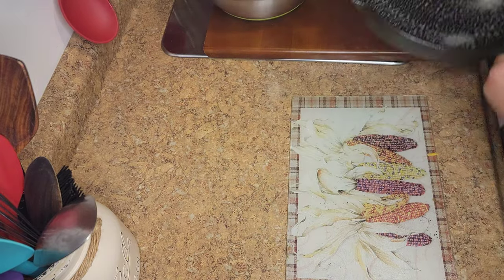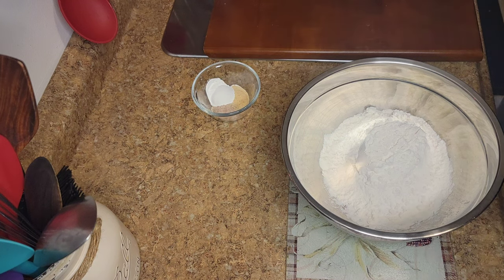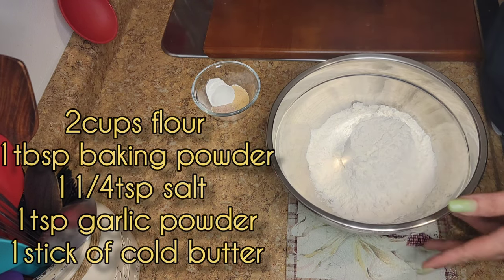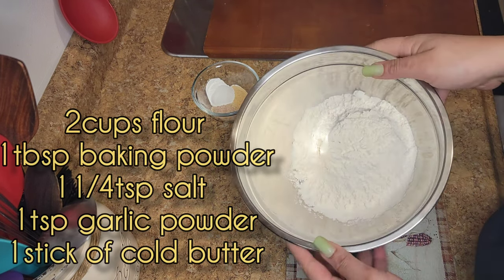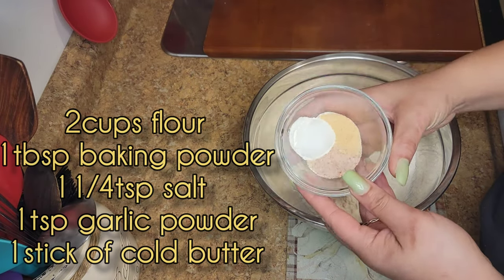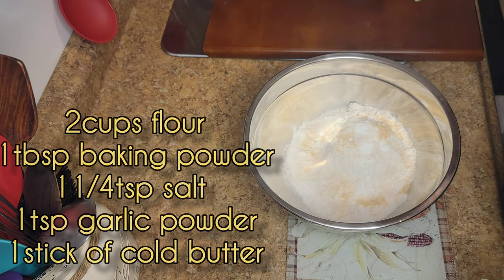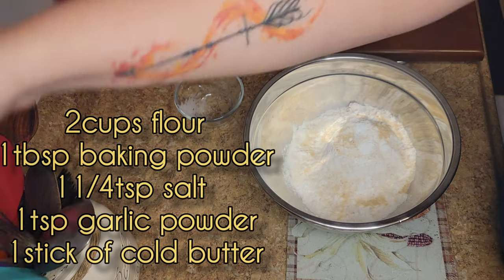We're going to start by spraying our pan — I just did that — and now we're just going to mix all of our dry ingredients. Guys, these biscuits are so easy, they're so good, they take no time. We're going to be putting in flour, baking powder, salt, and garlic powder.